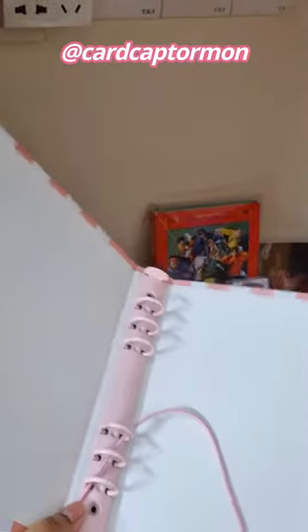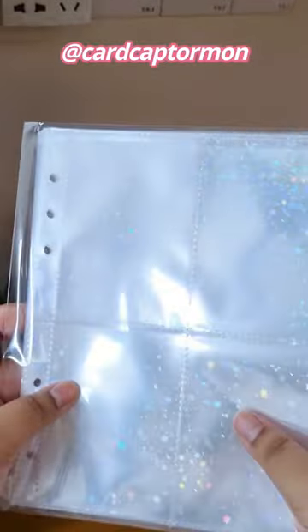So freaking pretty. Whoa, look at how holographic this is — that is so cool. And these are the star ones, oh my god, so cute.